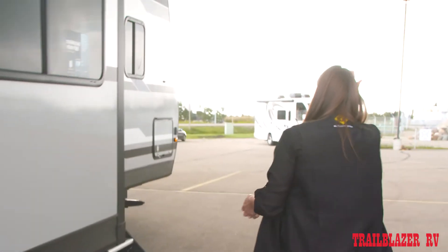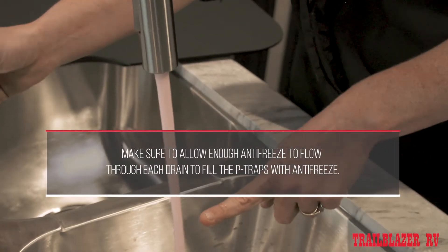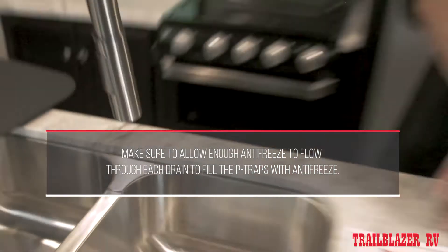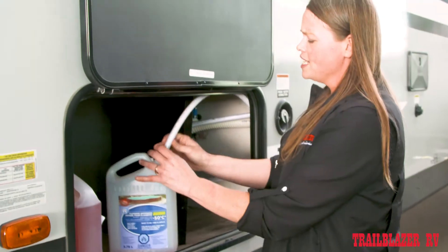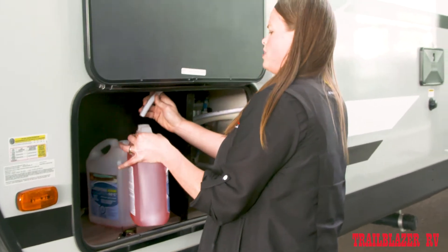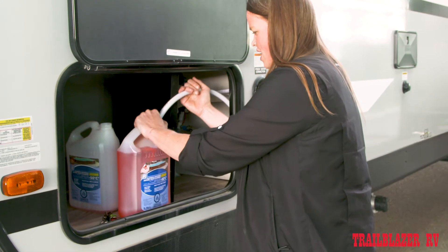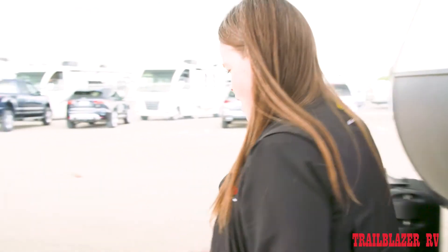We'll go inside. You can see right now it's running clear with water — you see it turned pink. That means antifreeze has gone through the system. You can shut it off. I saw that we ran low on antifreeze doing that faucet, so we will switch our jug now. For this particular unit, I brought three jugs — that may be more than we need, but it's always better to have too much than not enough.